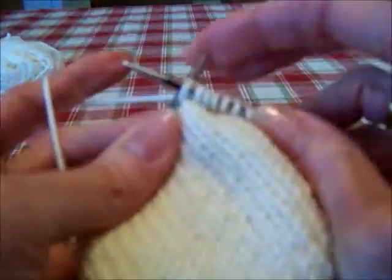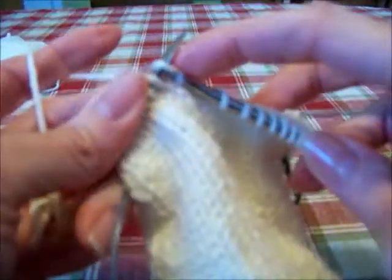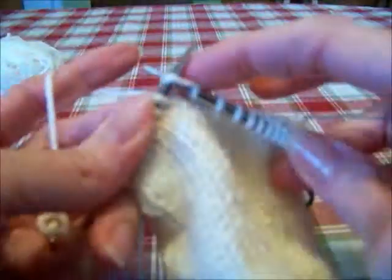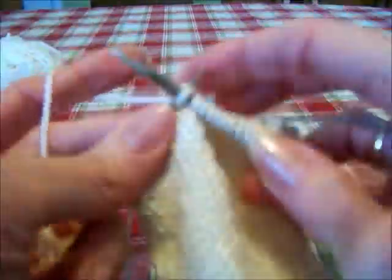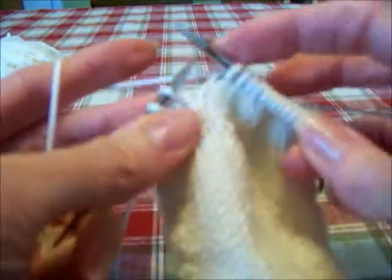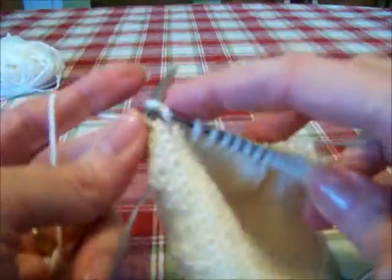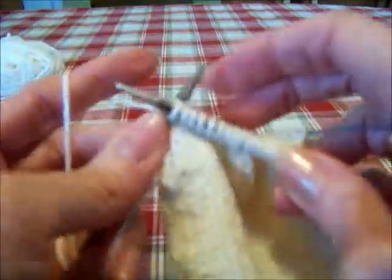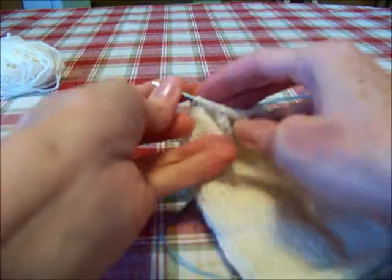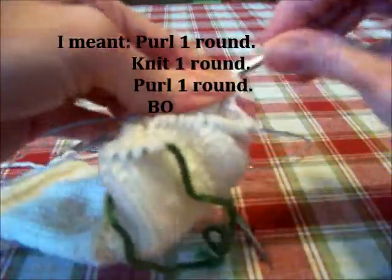After you finish row 19, or round 19 — that means the same thing — go ahead and continue in stockinette stitch. I've got 2½ inches more to knit to match my glove. But if you want yours longer, just go ahead and knit as long as you want your top of your gloves to be. And then you're going to purl one round, knit one round, and bind off.